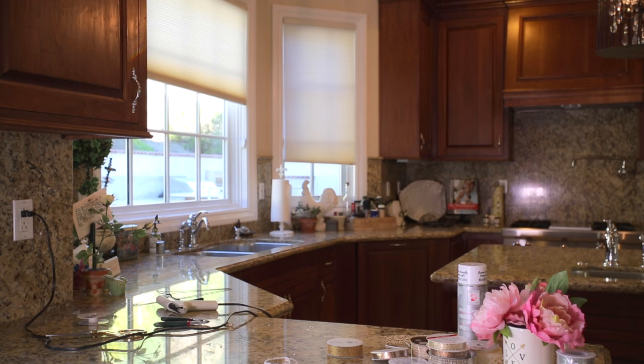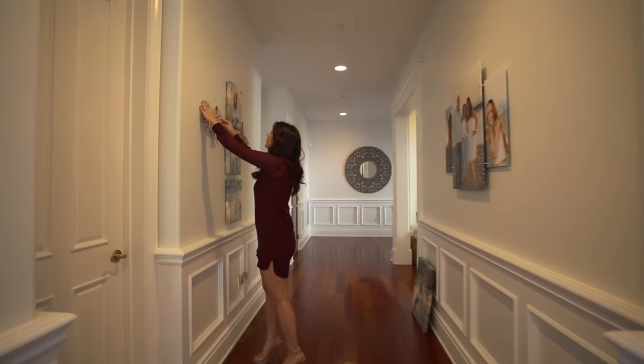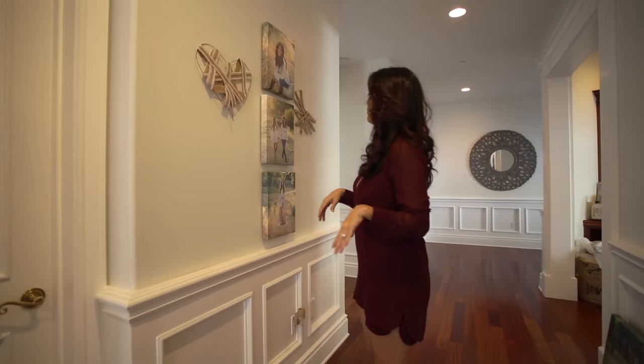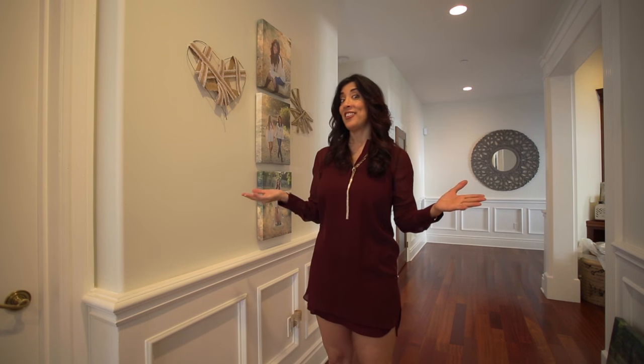Now we're gonna go put these on the wall. I'm just putting the last one up — oh my goodness, this looks so adorable! I love it. I hope you love it too. Have a happy Valentine's Day, and I'll see you next time on DIY on the Fly. Bye!